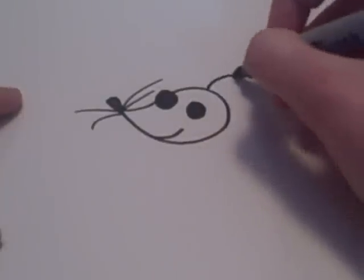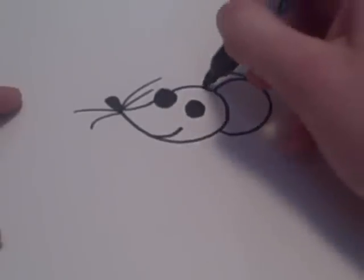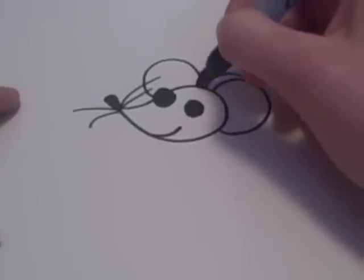Then add an ear and an outline, and another ear and another outline.